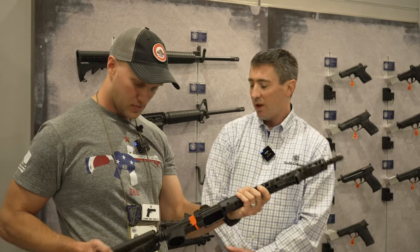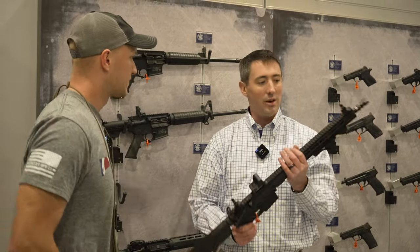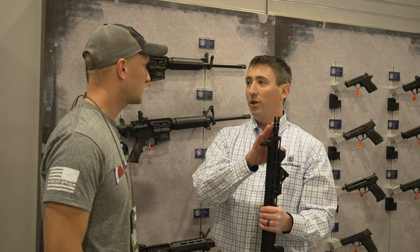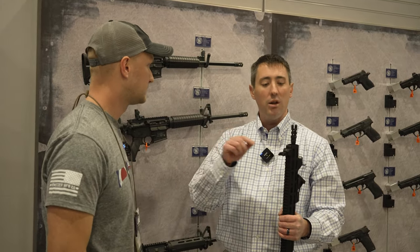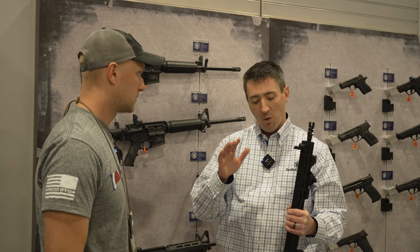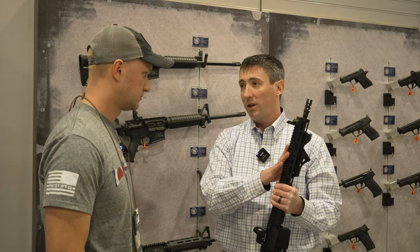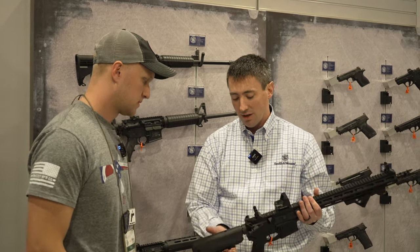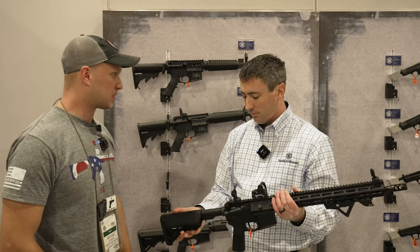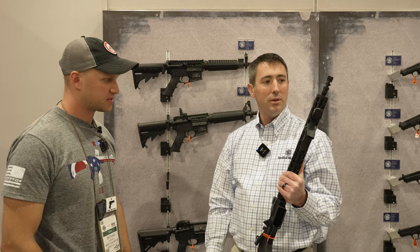The only other one we don't have back here, out on the show floor, is the DMR. Increased rifle length — 20-inch barrel — but instead of just threaded, it's a target crown and threaded. You get a little more accuracy for those further shots, with a 20-inch barrel and rifle gas system versus the mid-length on this one. And they have the 5R rifling in those as well, so they are just tack drivers of a rifle barrel.